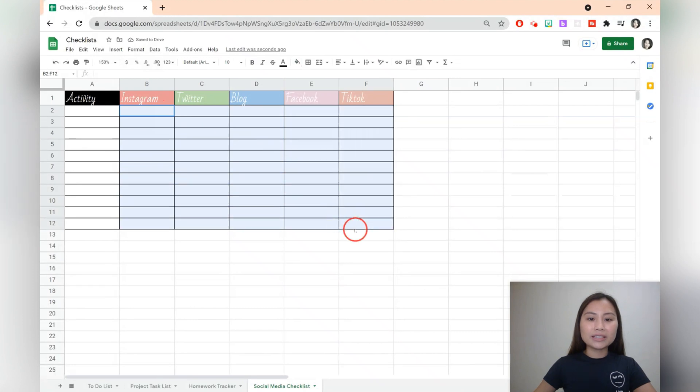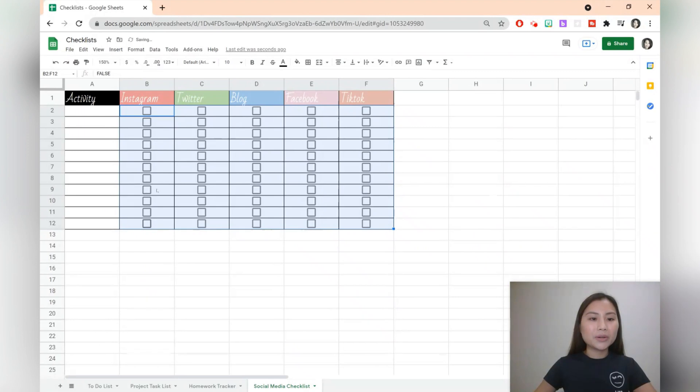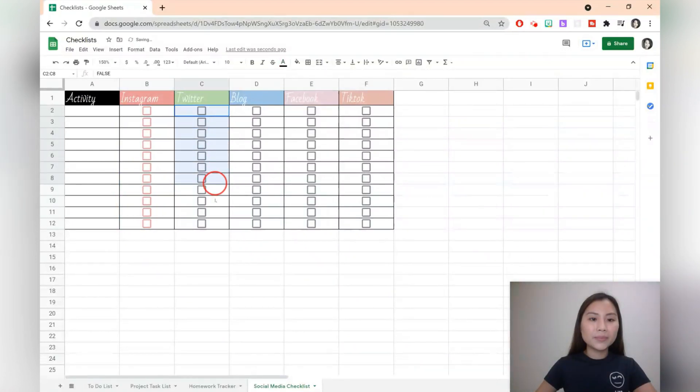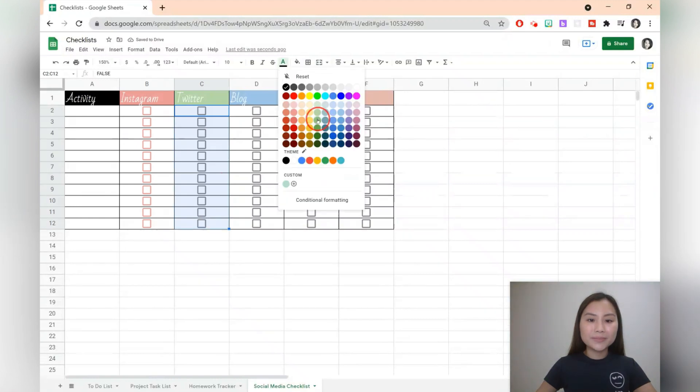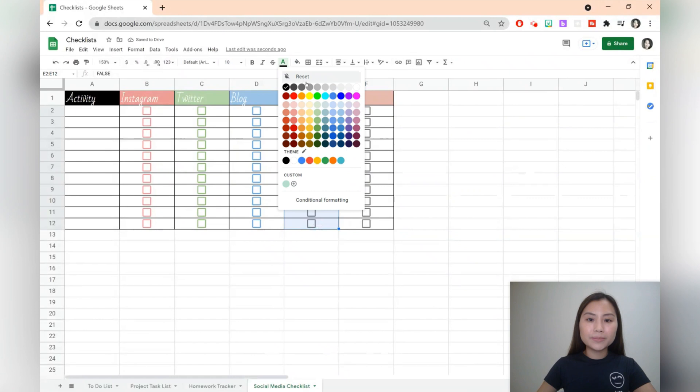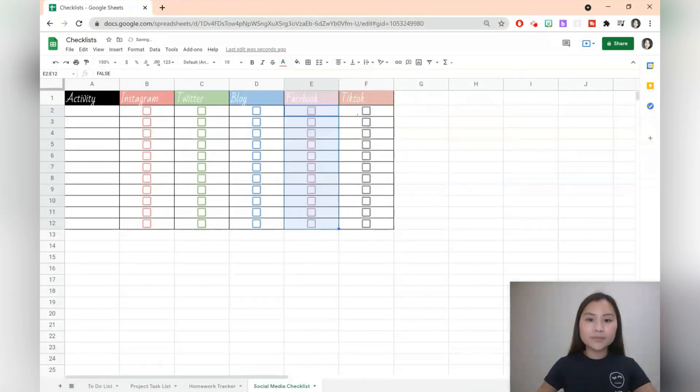When you add the checklist you can also mimic those colours. Go to insert and add all the checkboxes. Highlight the checkboxes in the Instagram column and choose the text colour — a reddish or pinkish colour. For Twitter we can do green, the blog is blue, Facebook is another pink colour, and for TikTok we've got a peach colour. This looks quite nice when you've selected some of the cells.